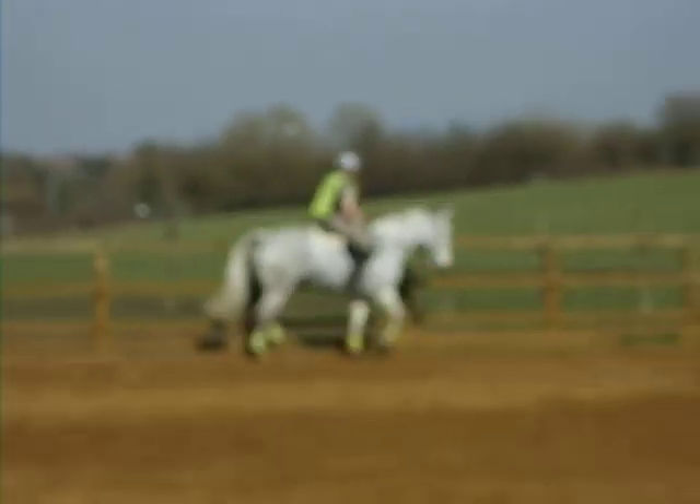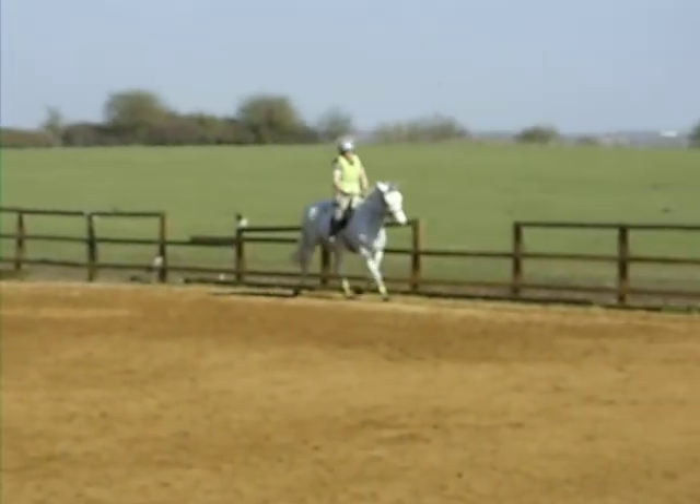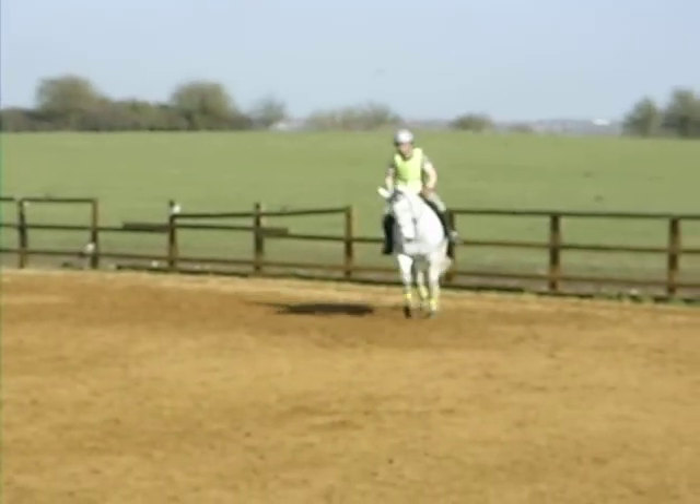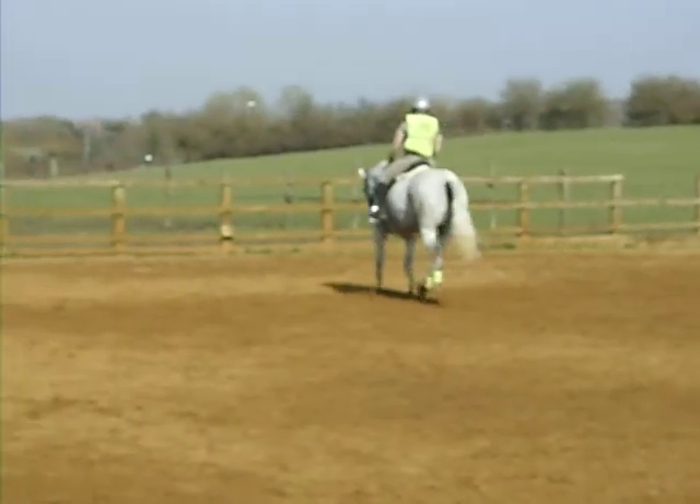So you've got your legs down, shoulders down. Feel like you've got a good length of horse in front of you. That's another way of doing it. Keep the elbows down, thumbs high.